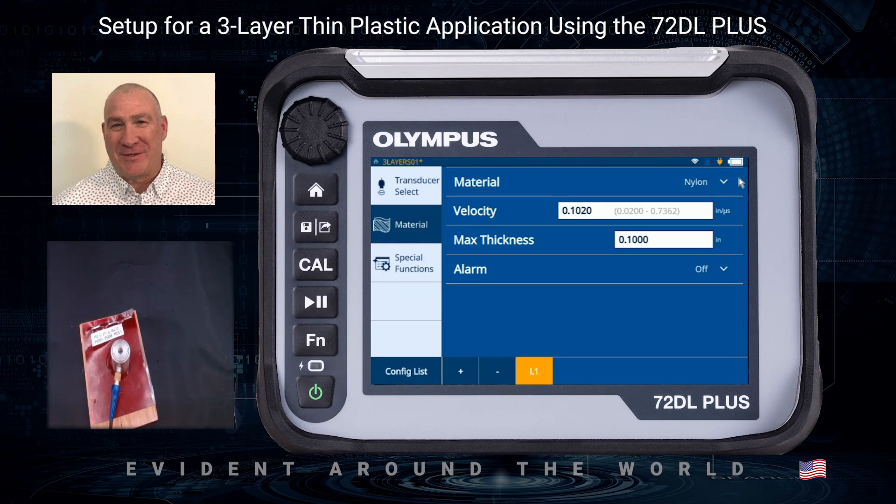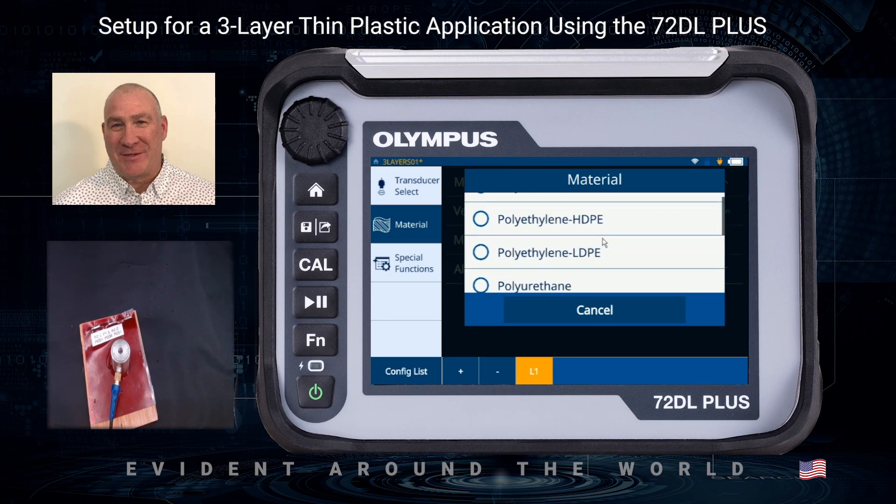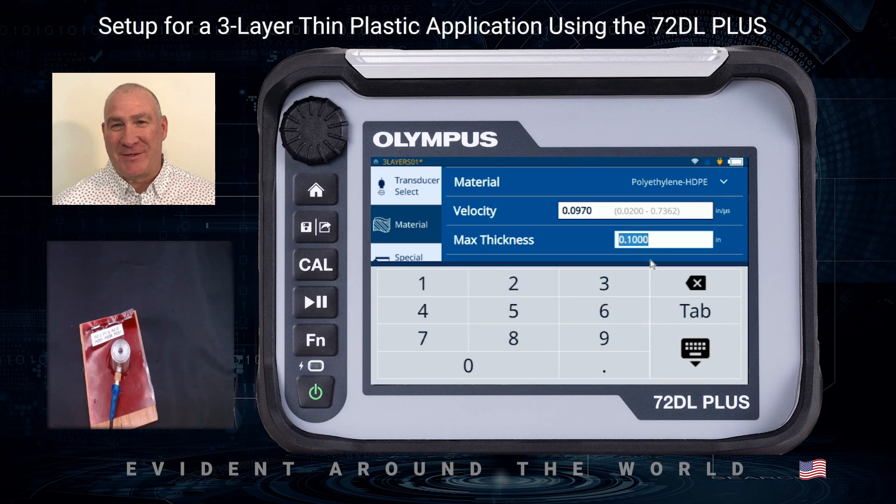From there I want to pick my material. I'm going to select from one of the plastic default values to get a good ballpark number — high-density polyethylene. I'm also going to go in and add the number of layers. Down on the configure list you have a plus and minus showing L1. I need to put in a maximum thickness value; since everything is around 1.5 to 2 mils thick, I'm going to enter something a little greater than that — 0.003 — as the max thickness for layer one.